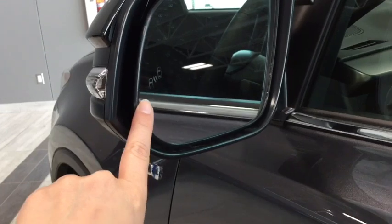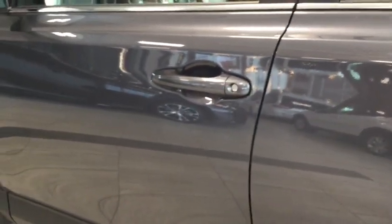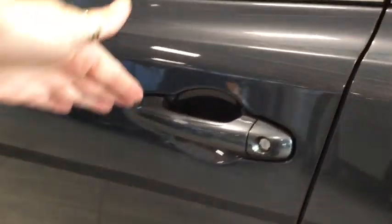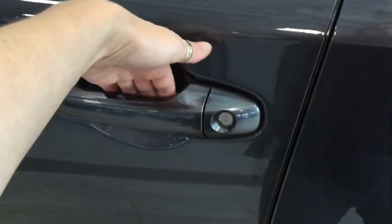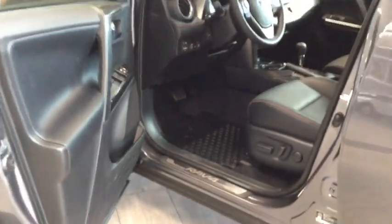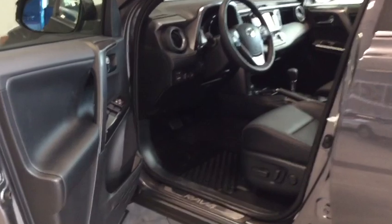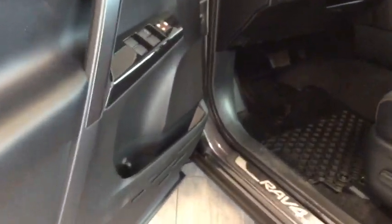You also have your side blind zone alert, again really great for heavy traffic. I'm going to lock this back up here because it is a Toyota Smart Key — we're not going to be needing that anymore. I'll pop it in my pocket, and with that beep you can see that it does unlock for me just by placing my hand on the handle. So you don't have to rummage around your purse or dig through your pockets. As long as you have the key on you, you can unlock and lock your vehicle.